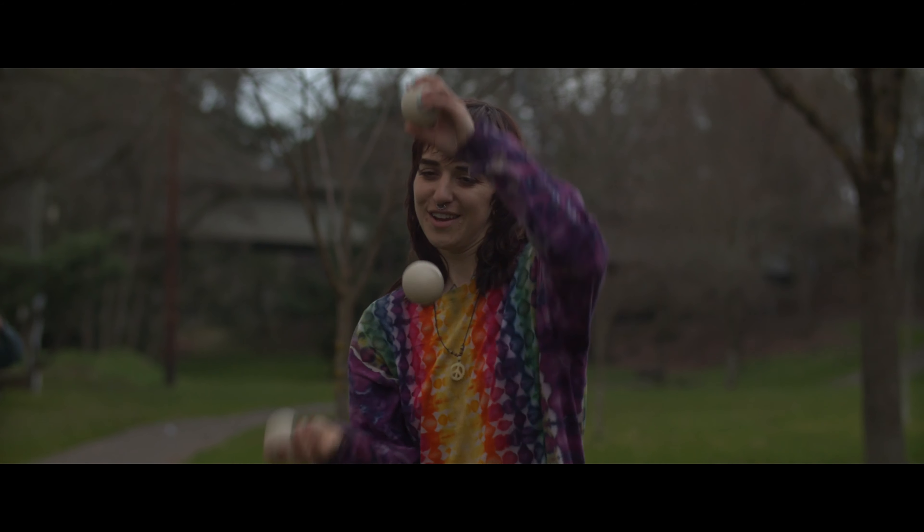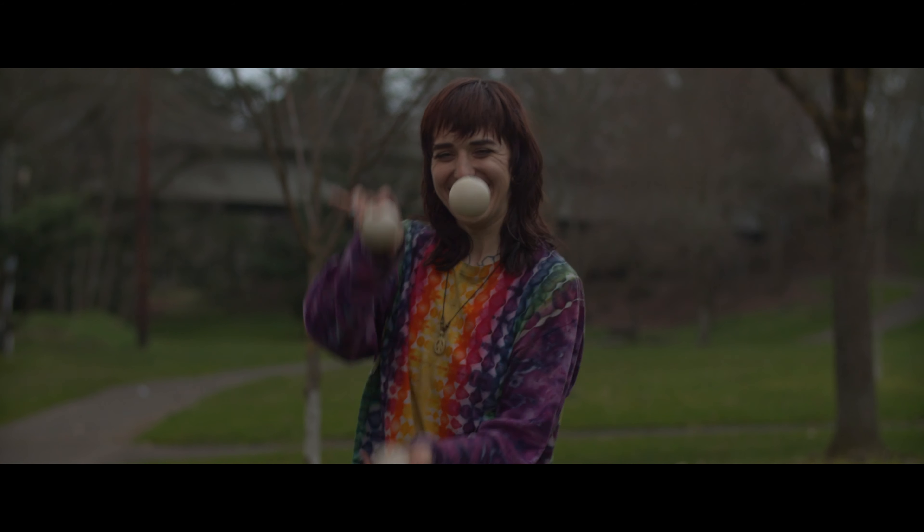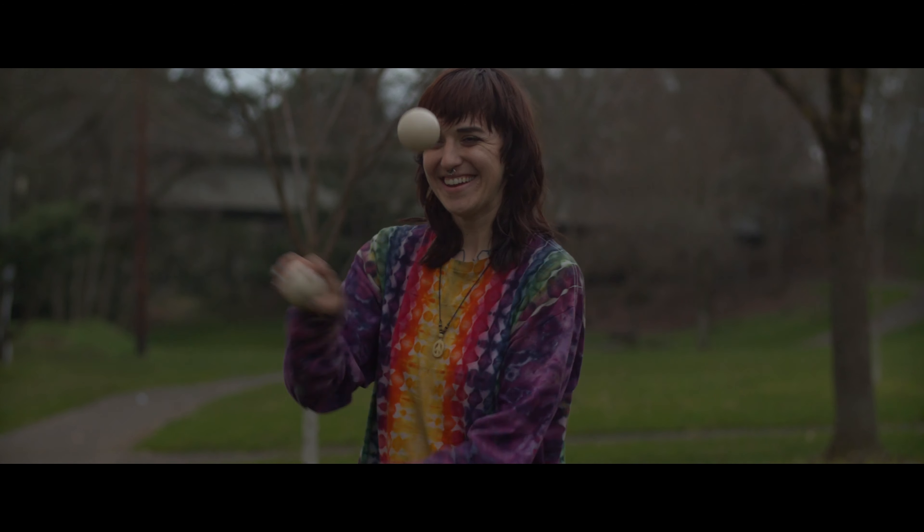She keeps getting better and better. It makes it look like you have a string that you're pulling it on, but there's no string. Yeah, it's crazy.